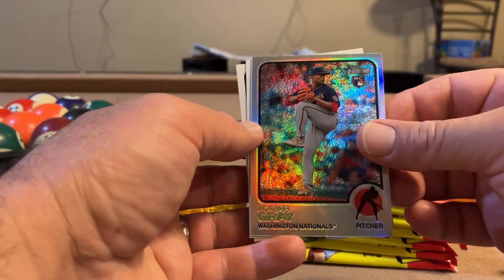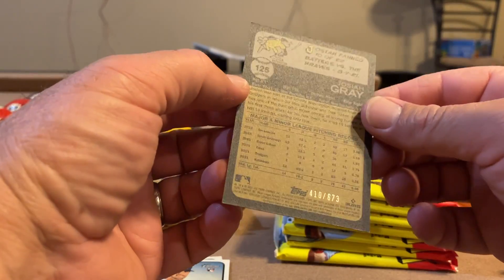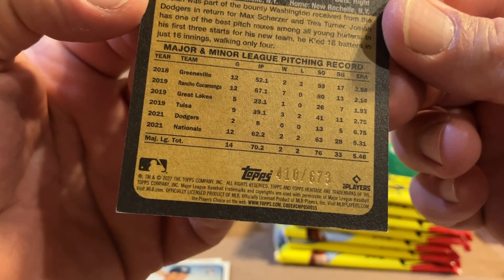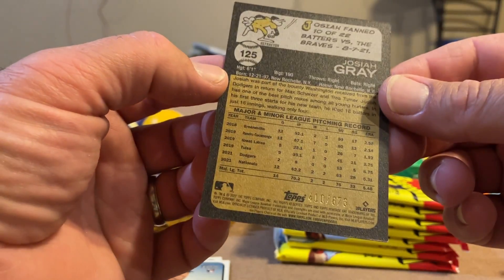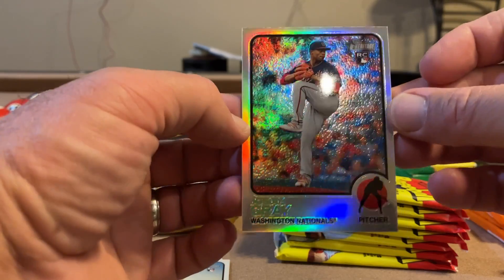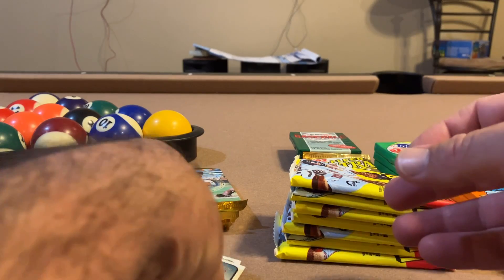Josiah Gray — there's that shiny thing we saw. It's serial numbered out of... am I reading that right? 673 — that seems random. Maybe there's something significant to that. Josiah Gray rookie card, chrome serial numbered. We will sleeve that one up too.